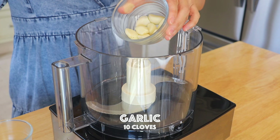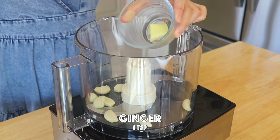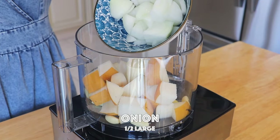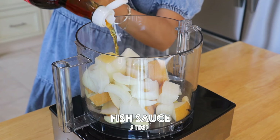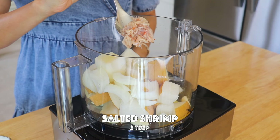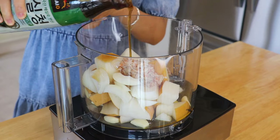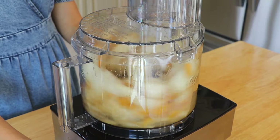In a food processor, transfer in the garlic, ginger, and Korean pear — you can also replace it with apple — onion, anchovy fish sauce, Korean salted shrimp (if not available you can omit it), Korean plum syrup (you can replace it with other syrup or honey). Blend until it becomes a paste.